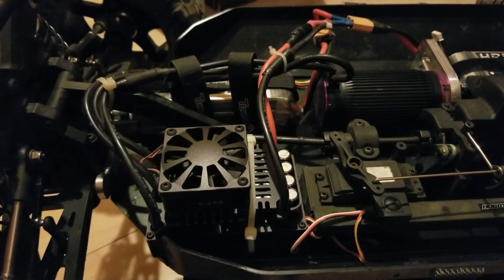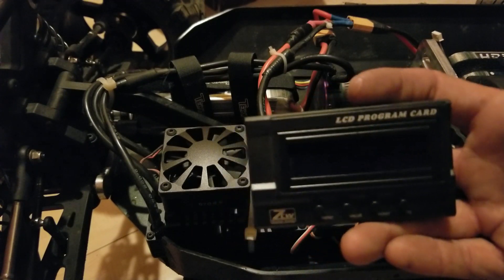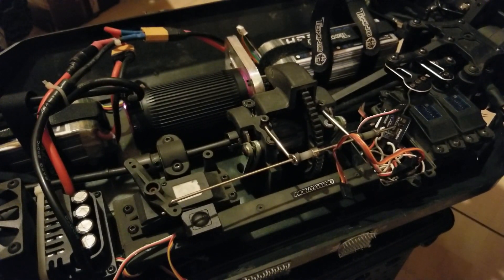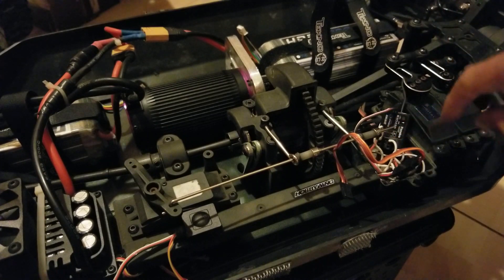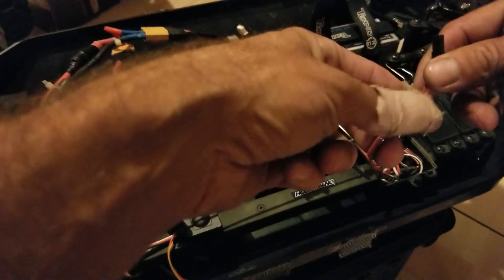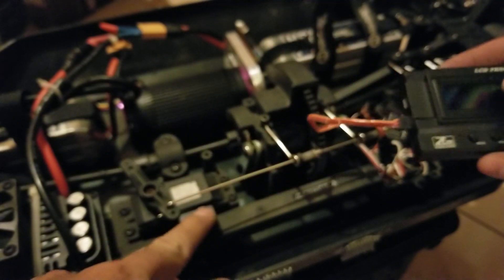ZTW 300 amp 12S capable ESC program card that comes with the program box. I've got my batteries plugged in over here. I pulled my receiver cover and pulled the wire from the receiver to the ESC. The short one has a little lead added onto it just to make life a little bit easier so we can see. Go ahead and plug it in the right way and power it up.